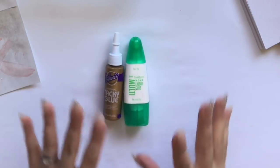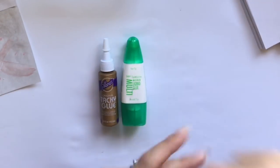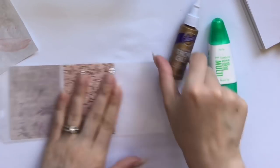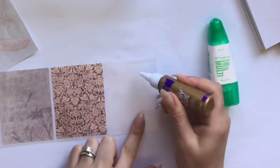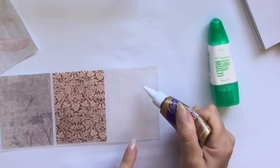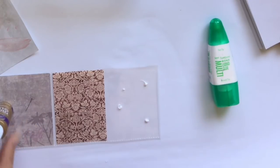I want to talk about tacky glue and the Mono Tombow liquid glue — these two are absolutely my go-to glues. If you've seen me create pocket letters, you'll see me gluing things to the outside of plastic page protectors. The Elmer's tacky glue is an all-purpose adhesive you can buy at the Dollar Tree, which is great value. It comes out white but dries clear, and you can glue little wood pieces with it.